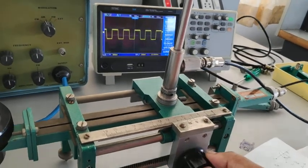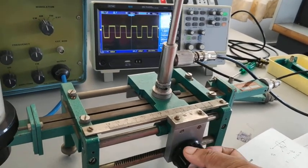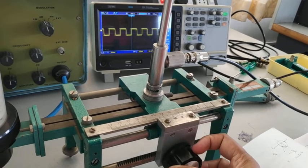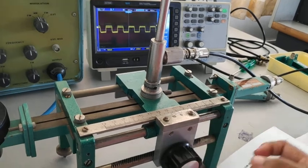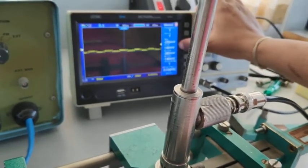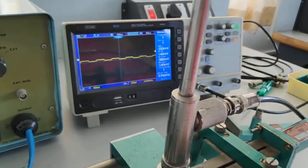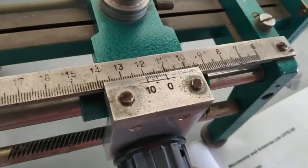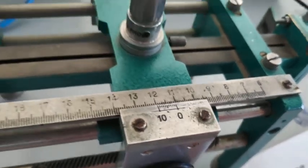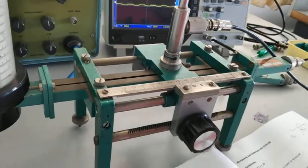Next, we need to take the second V_minimum. The second V_minimum peak-to-peak voltage is 140 millivolts, and the distance is nearly 11.1 centimeters. That gives us X2 as well as X3.